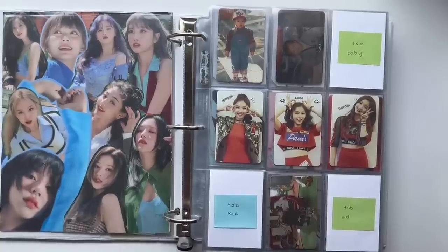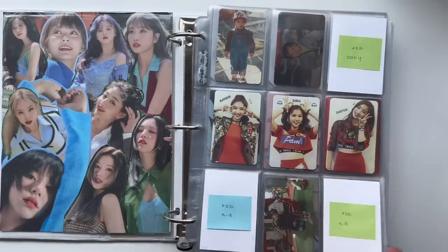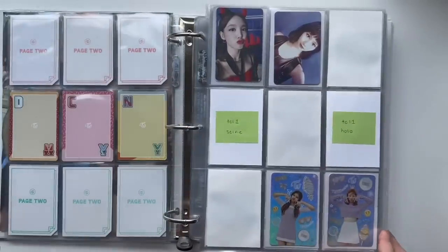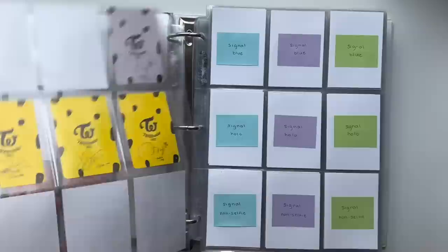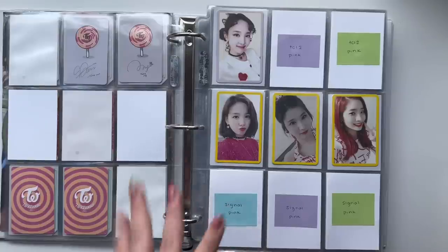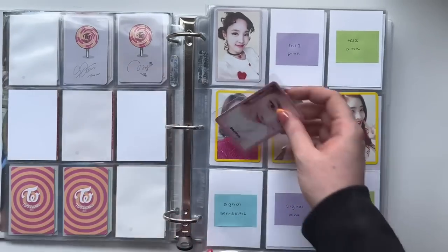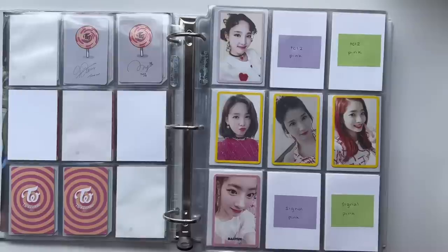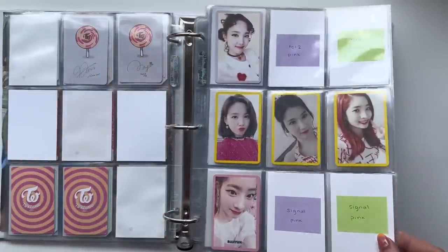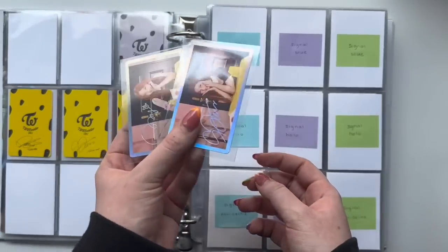As always, last but certainly not least, we have my TWICE binder. This binder is definitely getting full — I don't know what I'm going to do when Ready to Be comes out. People have also been asking me if I'm going to collect OT9 for that album. I'm kind of waiting for the concept pictures to come out, and if they're good concepts that will solidify for me that I want to collect OT9 — probably yes. I will be filming an unboxing regardless. I do have this one Dahyun Pink Signal card which goes on this page with the TWICE Coaster Lane 2 cards, in a pink-yellow-pink pattern.